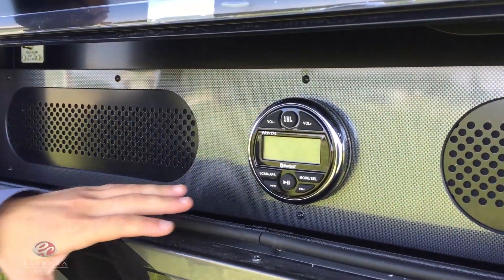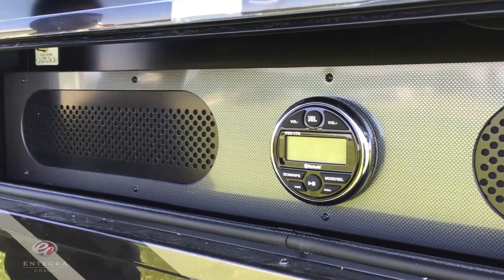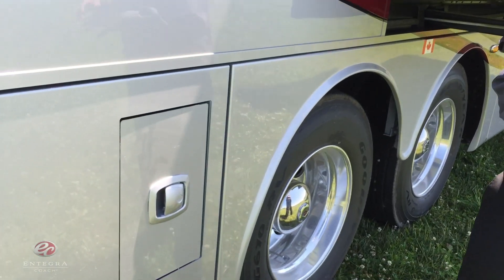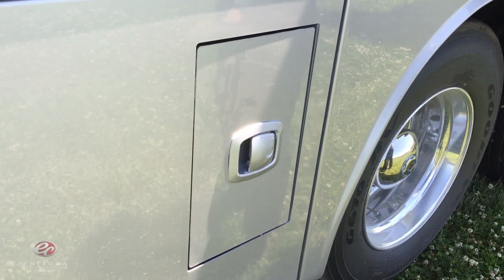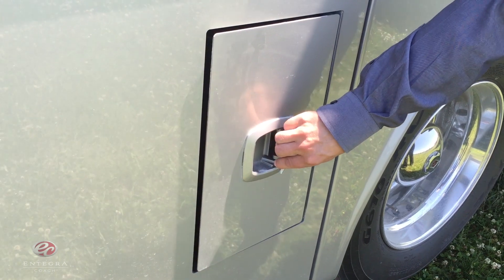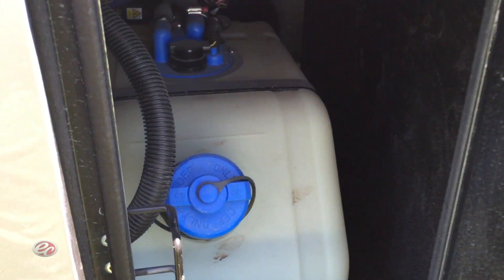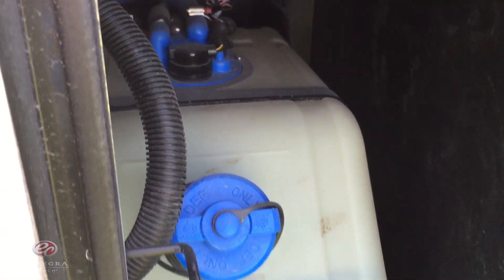Right underneath, we've added the new JBL sound system. The last feature before we get to the interior is going to be this easy-fill diesel exhaust fluid door. We've added this door for your convenience and also increased the size of the tank to 15 gallons this year.